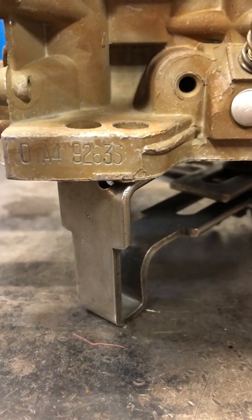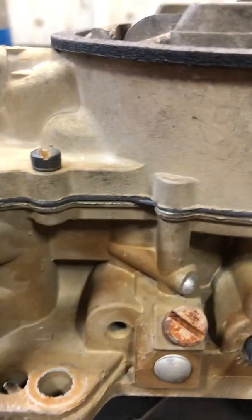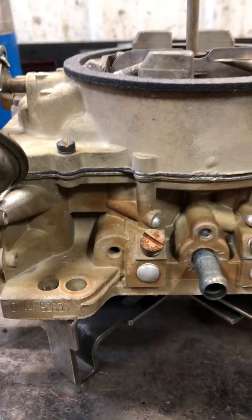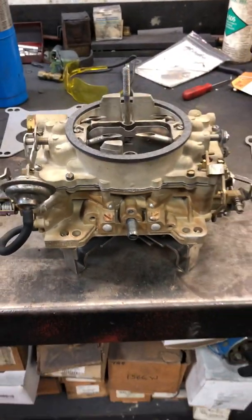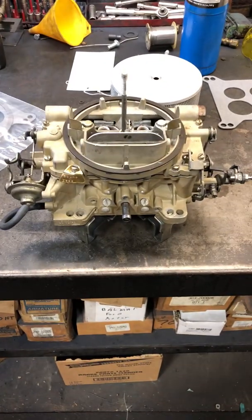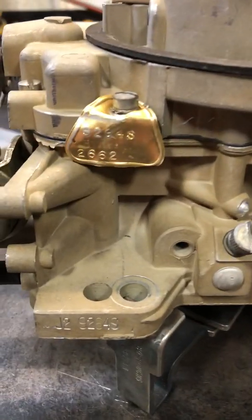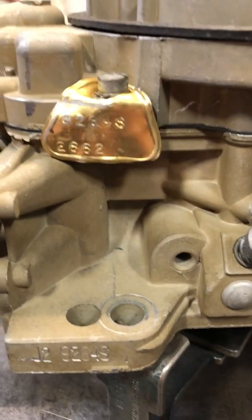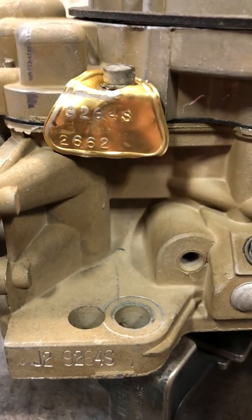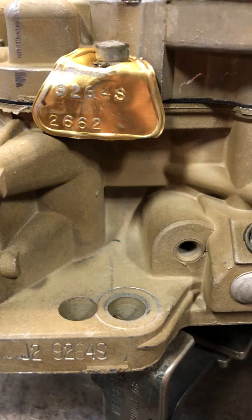The number to the left is a date code. Normally there's a tag on this bolt right here — this one's missing, as this is one we just recently rebuilt for a customer. This is a 9264, which is what the 440 used. This one still has a tag: 9264. And the 2662 is the date code — this carburetor was manufactured on the 266th day of 1982.